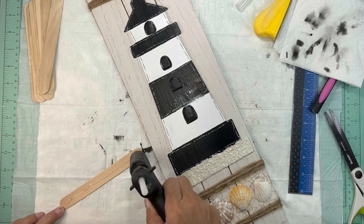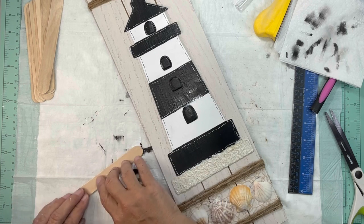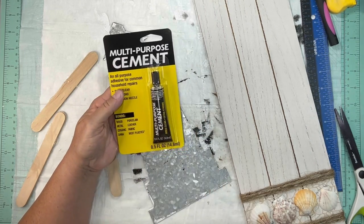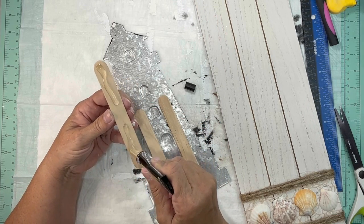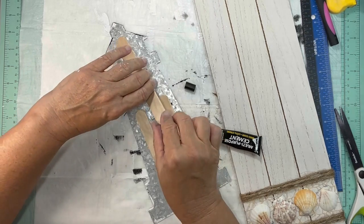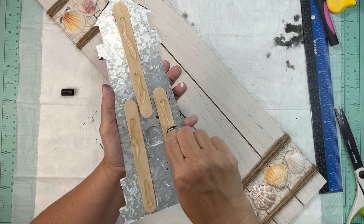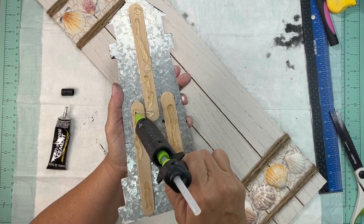I wanted this to have some dimension, so I took some popsicle sticks, glued three together, and made a set of three. We're going to glue those onto the back of the lighthouse so that it has some dimension. Because it is metal, hot glue isn't long-term, so I found a glue at the Dollar Tree and it's working really well. I used a little bit of hot glue for that instant bond, but I do suggest you use something other than just hot glue here.